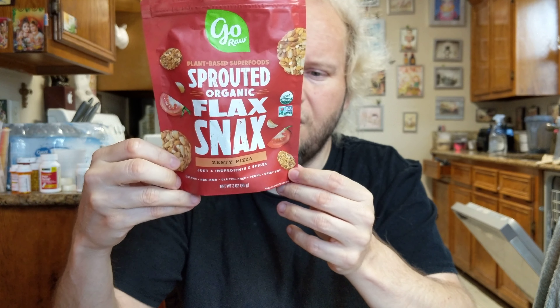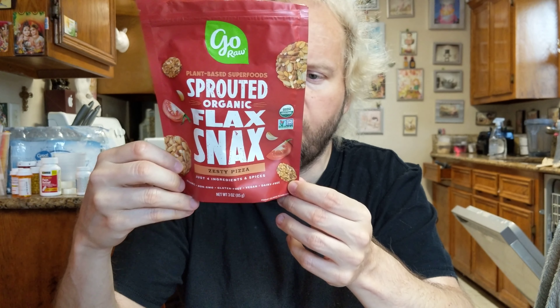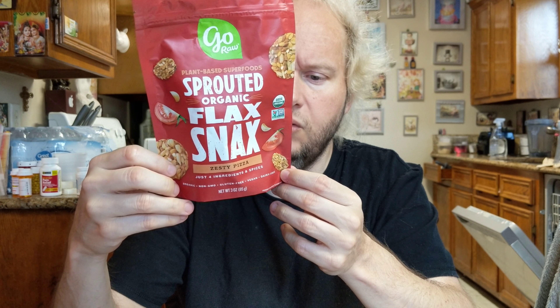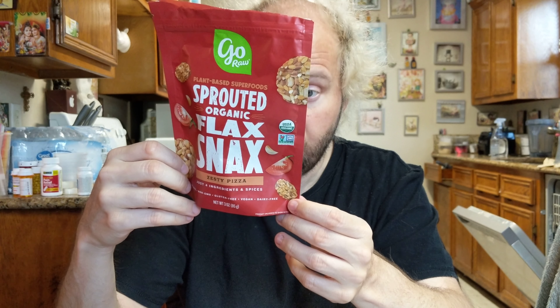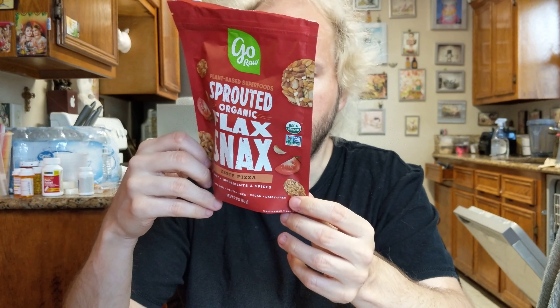I would say this is an artisanal company. It's certified vegan, nut-free, dairy-free, soy-free, and gluten-free, non-GMO, and it's USDA Organic as well as certified organic. The company is located in San Jose, California.